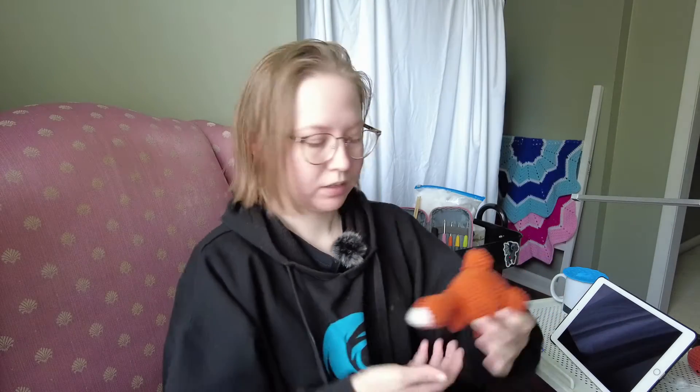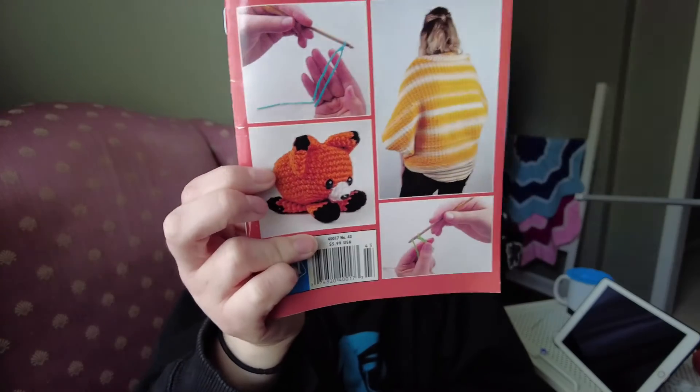I was in the middle of recording this video for this fox when I realized it, and I instead worked on a different fox cube pattern, which looked like this when I was finished with it. Very similar — I have it standing up just because I like the way it stands up better, but it is originally supposed to lay down. Very similar to the fox on the cover.